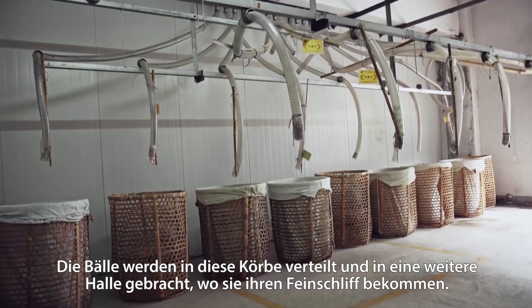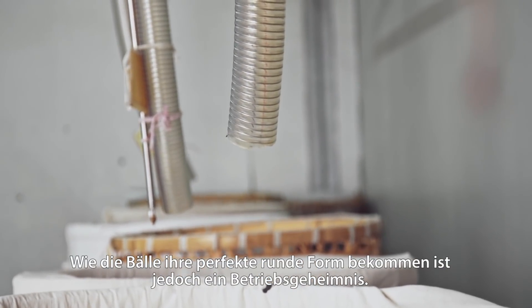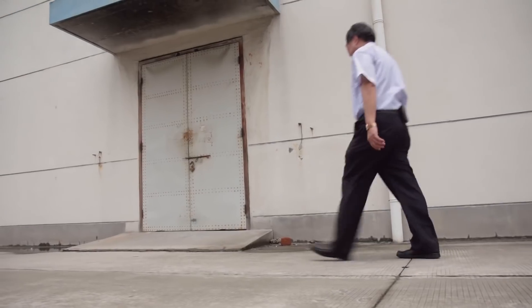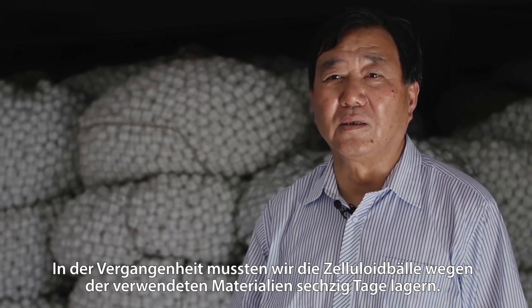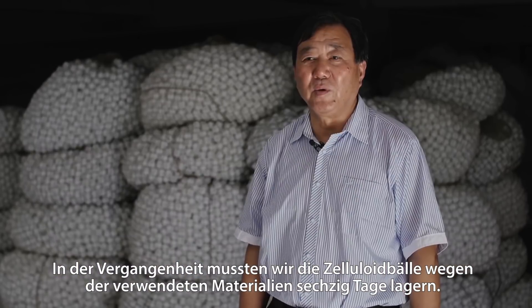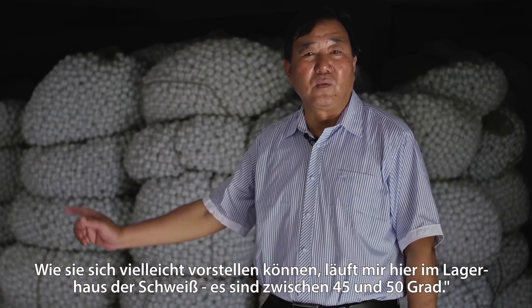The balls are distributed in these linen bags that are then brought into another hall, where they get the final touch. Exactly how the balls get their perfectly round shape is a factory secret. We keep the finished balls in stock at a certain temperature and humidity. In the past, due to the instability of nitro cotton — which is the main ingredient of celluloid — the balls had to be kept in here for 60 days. But now, with the new environmentally friendly material, it only takes 15 days. As you might be able to tell, my sweat is running down like raindrops in the warehouse, where it is about 45 to 50 degrees Celsius.